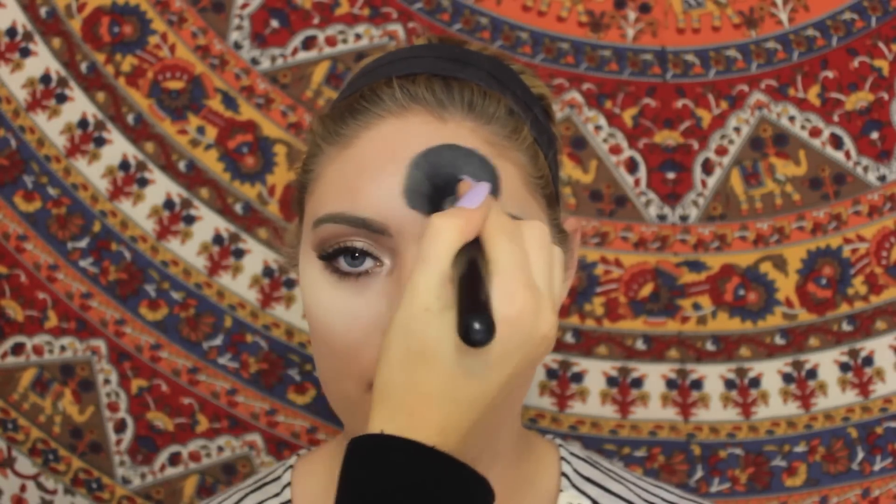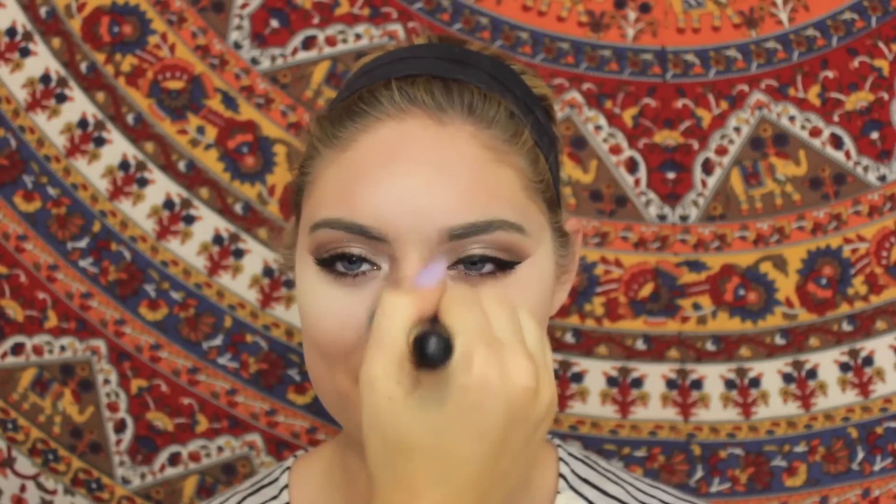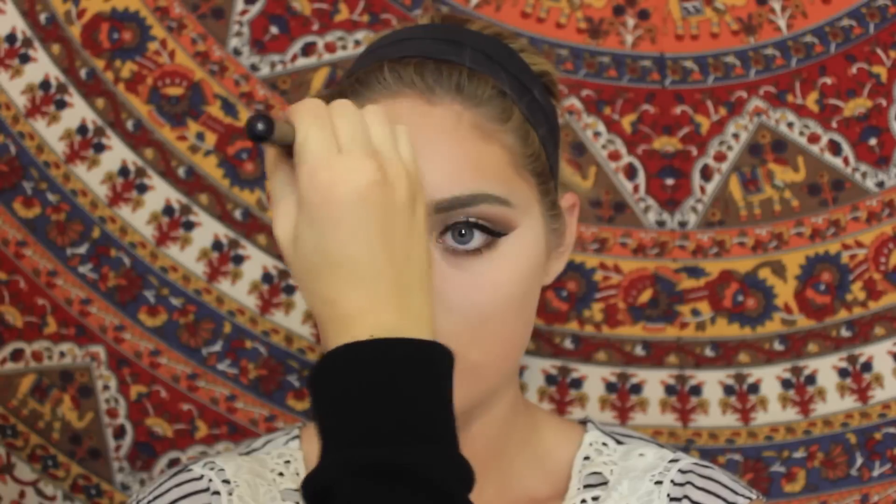Next I'm setting all that liquid product with a powder using a light highlight shade. After this step I began applying bronzer — not really to contour as much as to provide a nice tan and warm up the face.